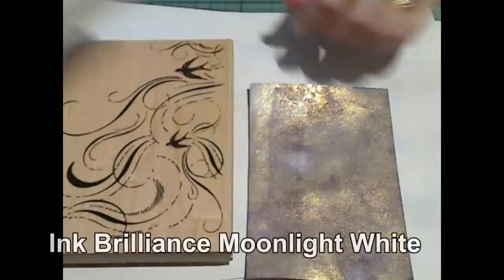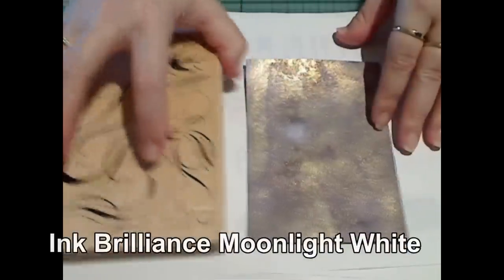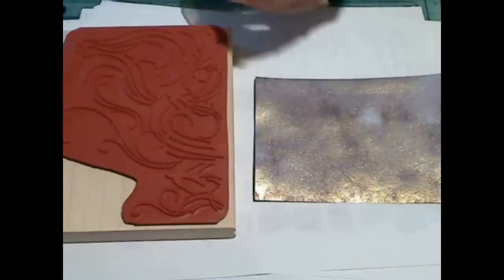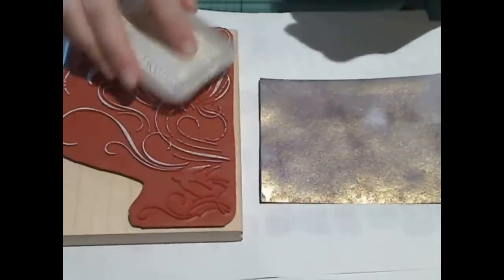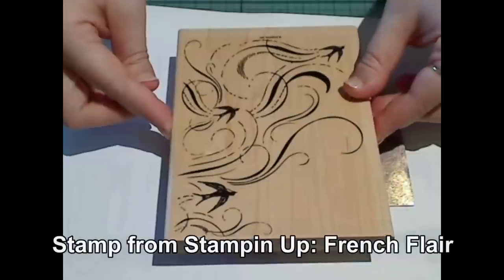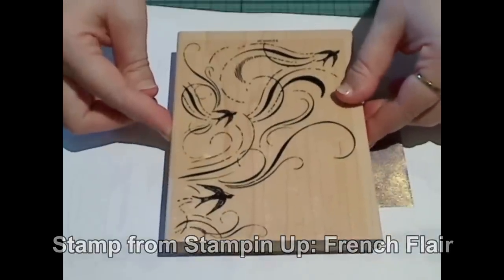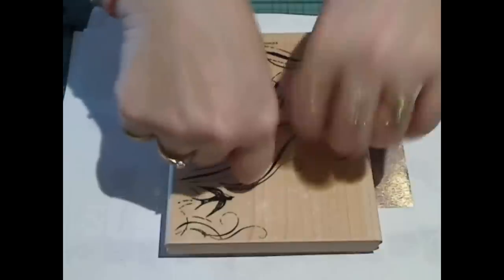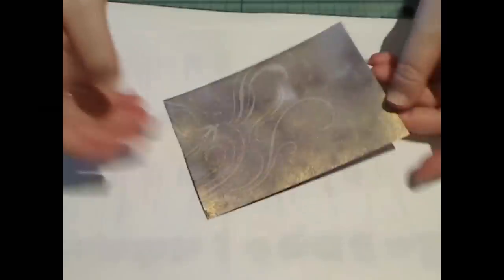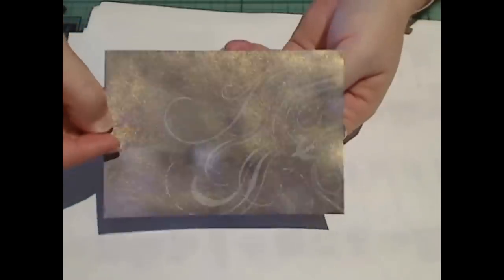Now that the background is dry, I'm going to stamp over it with the Moonlight White Brilliance ink pad. I've made sure that the background is nice and flat and it's completely dry. Then using this beautiful stamp from Stampin' Up, I'm just going to apply ink quite thickly to the stamp and pop that directly onto my background. Press it down, and here you have the first part of decorating the background.